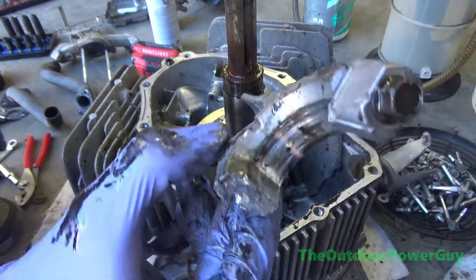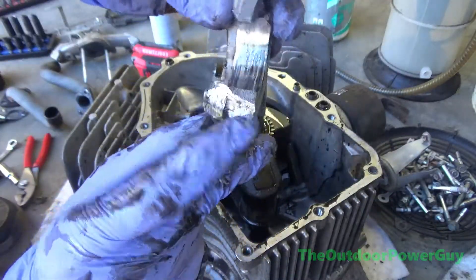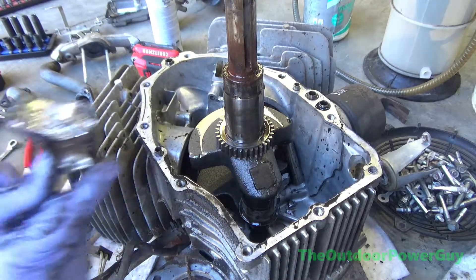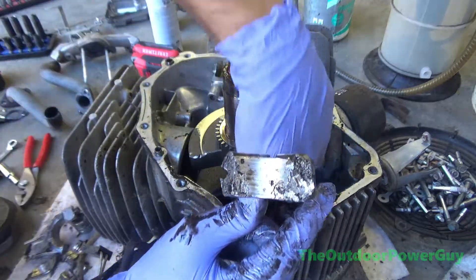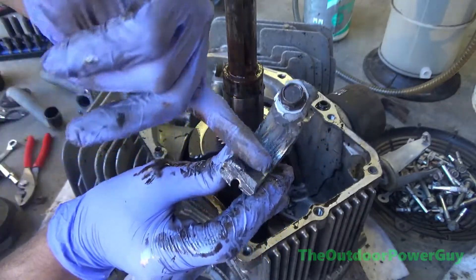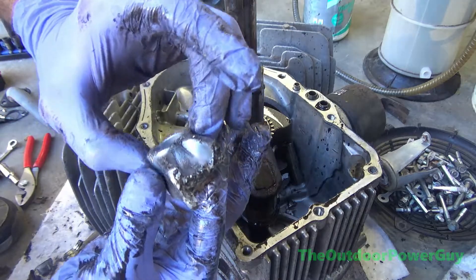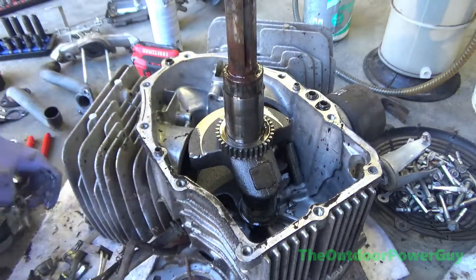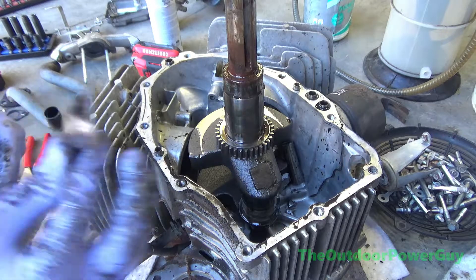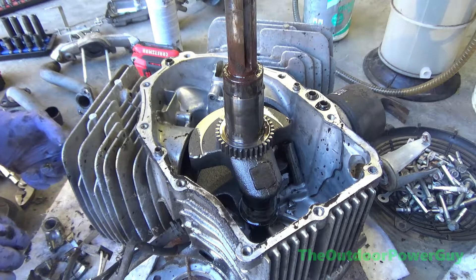This damage was because of no oil. See all the scoring in the break? That's how it exploded. That's what rode on the crank journal. That's a connecting rod where it broke. That is part of the piston.